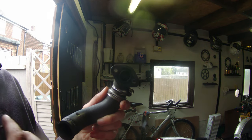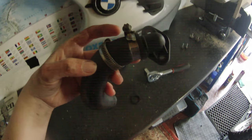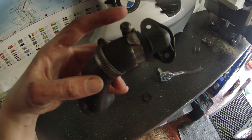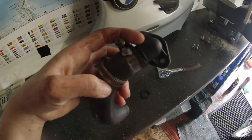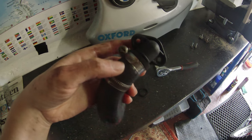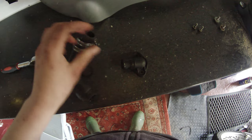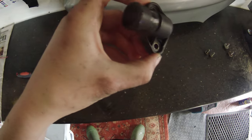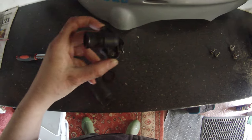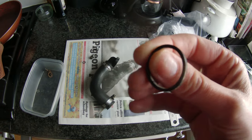I'm just filming this so I can remember which way the tube goes and the positioning when I put it back on, because I'm going to take this tube off as well and just check the connection and make sure the pipe's all okay — the last thing I want is to fit the new o-ring and then find the leak was actually coming from around here. I'll clean up that area so there's no dirt between the tubing and the plastic connection.